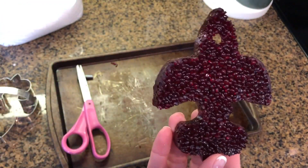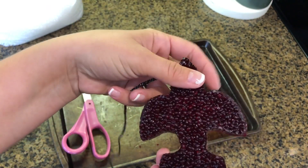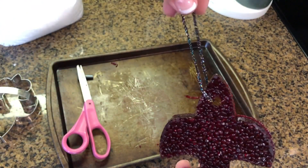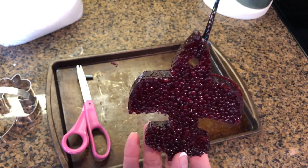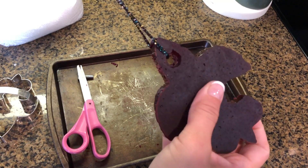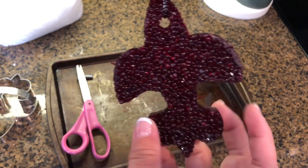Your last step is to get a string or ribbon. I know on some websites you can buy elastic string, but I just get a regular string because I have plenty of it. Loop it through your hole and now it is ready to hang wherever you're going to hang it. The back will be smooth because it was against the cookie pan, and the top will still be bumpy.